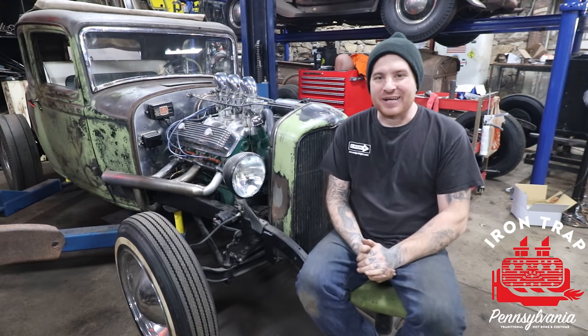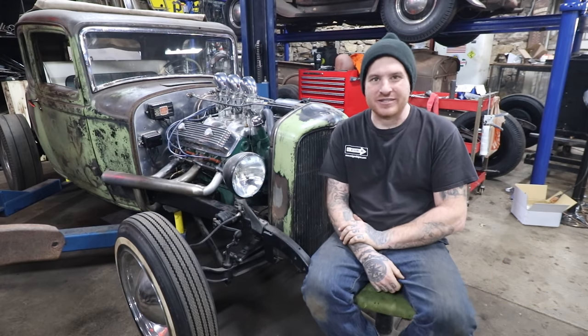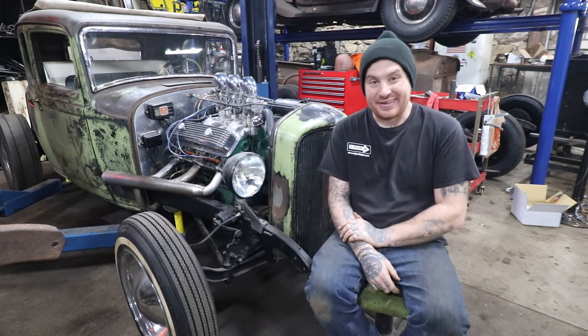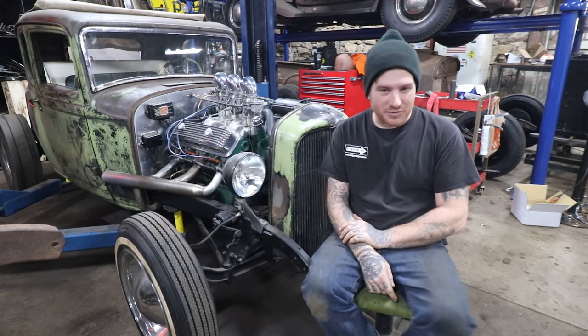Hey guys, Matt, Iron Trap Garage. Today we're going to do another entry in our Hot Rodding 101 video series that everybody seems to like. So today we're going to be doing a talk about Oldsmobiles.